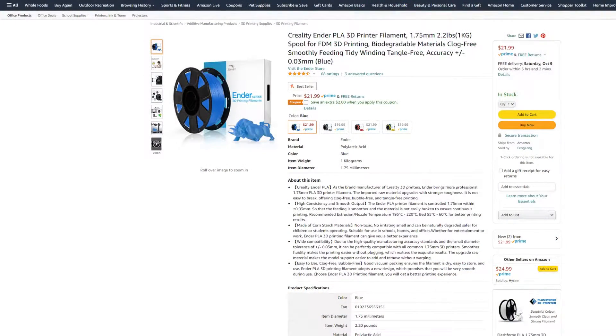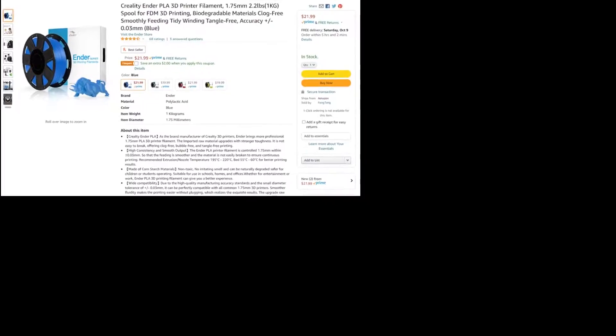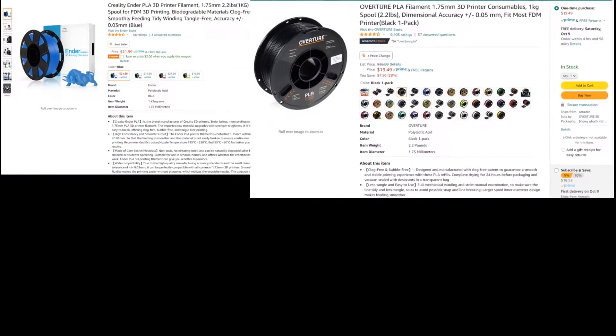Before going any further, I did want to say that the Ender store on Amazon did send me the Creality PLA to make a video review on, and this is indirectly that review video. I figured the best way to review a filament is to compare it to the other brands that I use often. All comments stated are in fact my own.